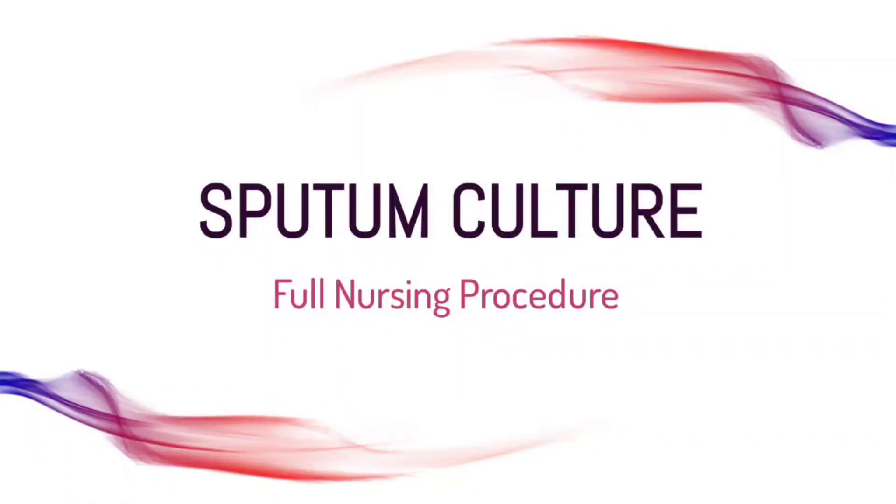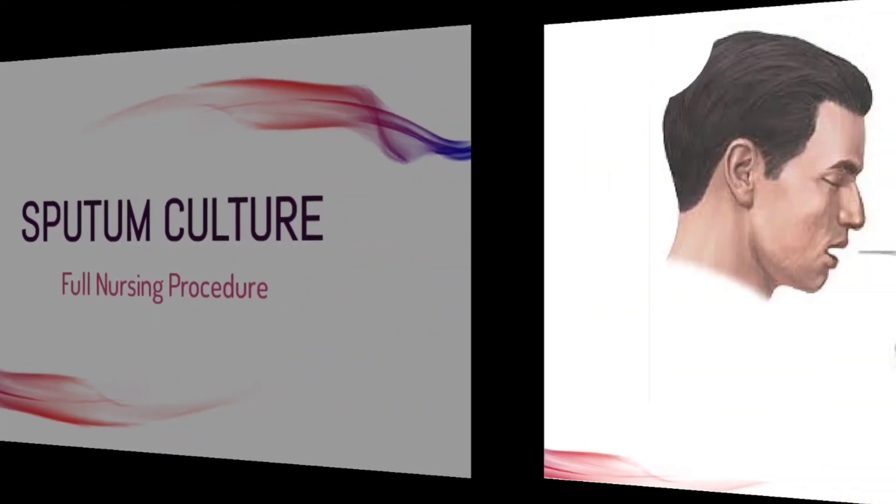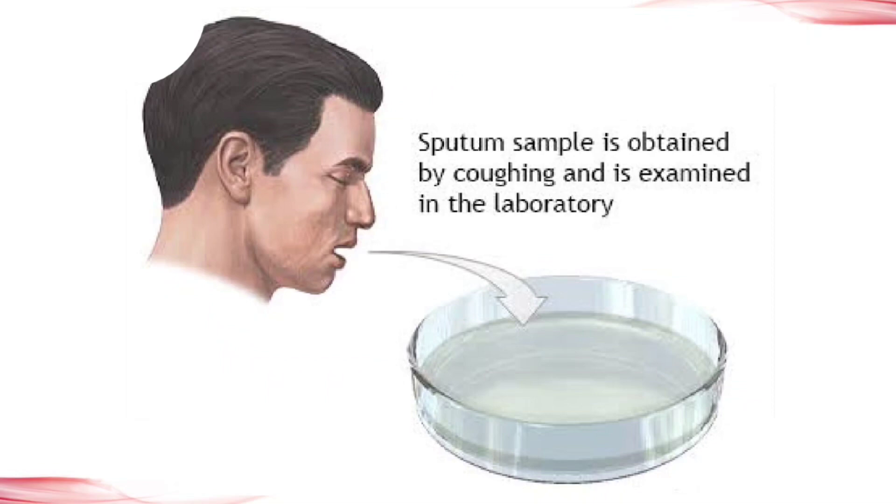Hello nursing students. In this video I am giving you the full assignment of sputum culture. This is a picture of this procedure in which a nurse is collecting sputum for the procedure.